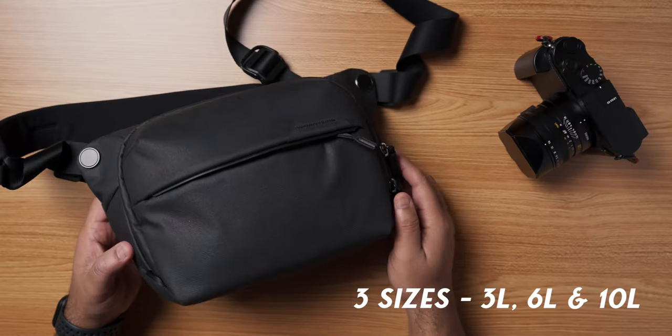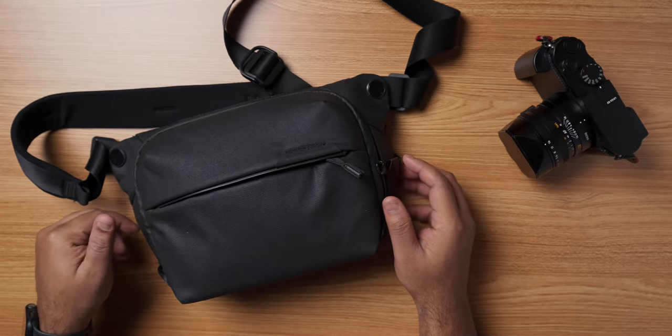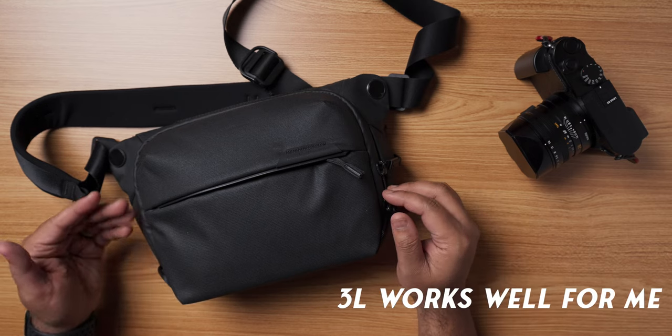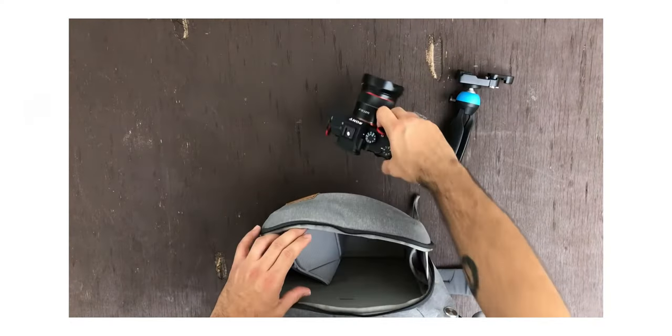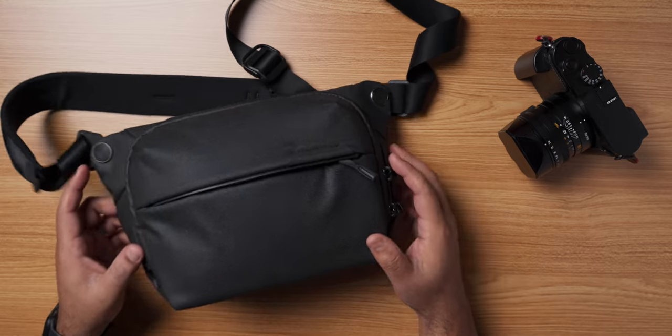The bag comes in 3 different sizes: 3 liters, 6 liters, and 10 liters. I picked the 3 liter one. I think the 3 liter size would be a perfect choice for street photographers, especially if you want something that is compact and doesn't take up too much space. Some might find the 6 liter bag to be perfect if they are carrying some video gear like a GoPro, mounts, extra batteries, or even an extra camera or a lens, to say a few.